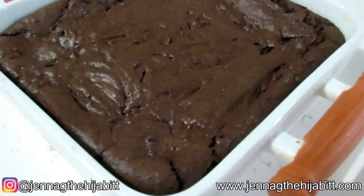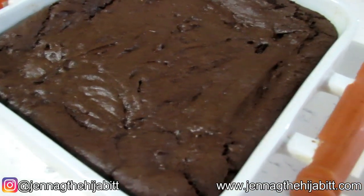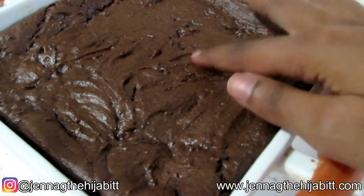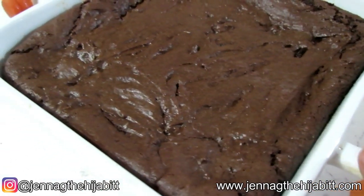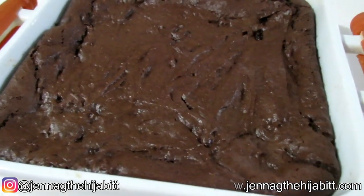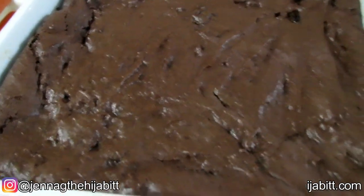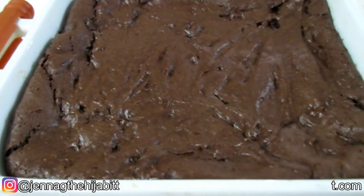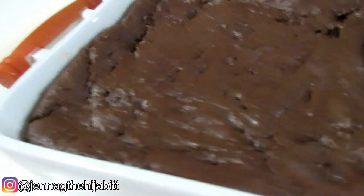The brownie is out of the oven 20 minutes later, but I'm going to let it set and cool for a little while before I cut it. Sometimes with brownies you might find the middle seems to be a little bit undone, but don't worry about that — as it sets and cools down it will harden up into that nice gooey brownie texture and consistency that I just love.